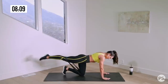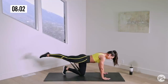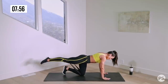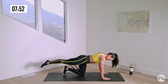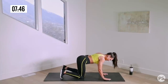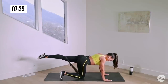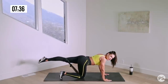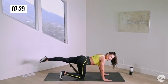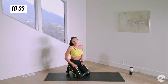Stay in this position — going right into our kickback pulses. Switching legs. I don't want to go super high again. Everything's nice and strong and steady. Very small little pulses right here. You'll probably feel it in your standing leg glutes as well. Other side. Breathe through it. Slow, controlled, small pulses. Beautiful. We are resting — grab a sip of water if you need one.